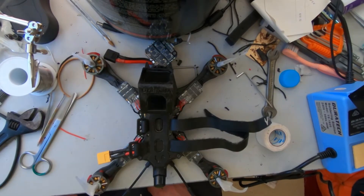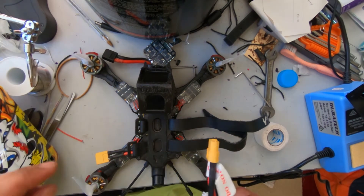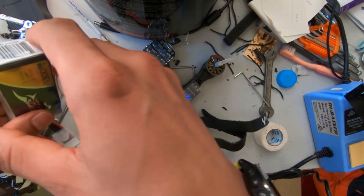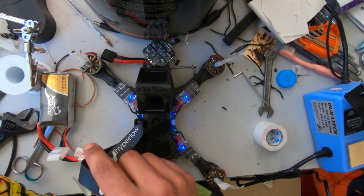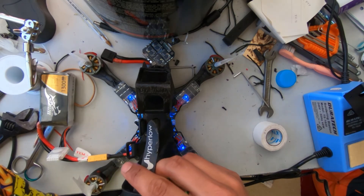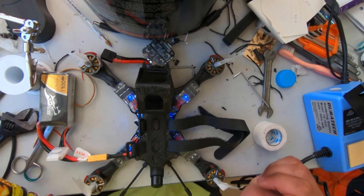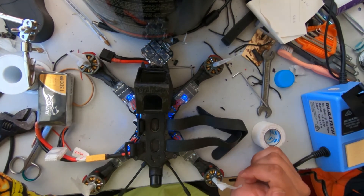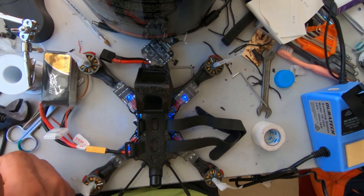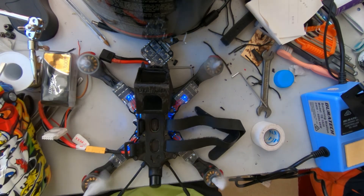Now that everything is pieced back together, all that's left is to check if it works. The very first thing to do is plug in your battery to see if power's on — just make sure of the polarity. As you can see, all four ESCs have powered on, I can see the lights go on on the flight controller and the PDB under it. Everything is good, nothing is smoking, so it means your connection is good to go. Next I have my radio here — I'm gonna turn it on. Welcome to OpenTX. I'm just gonna arm it real quick — it's armed!